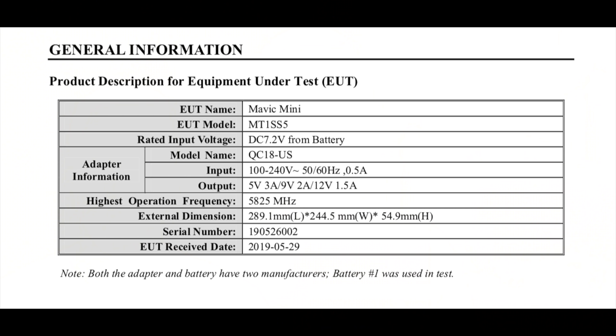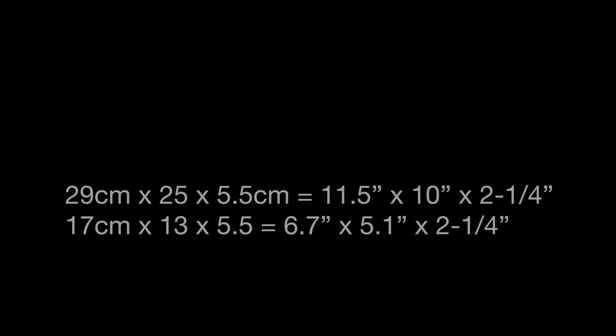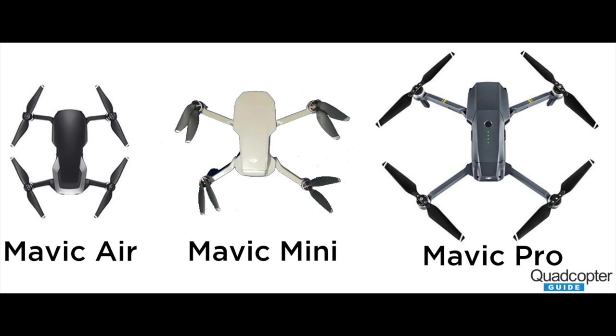Since there are two reports, they ironically show different external dimensions for the Mavic Mini. One report gives roughly 29 cm x 25 cm x 5.5 cm, while the other gives roughly 17 cm x 13 cm x 5.5 cm. For comparison, the Mavic Air unfolded is 17 cm x 18 cm x 6 cm, and the Mavic Pro unfolded is 34 cm excluding propellers. The most likely explanation is that the larger measurements in one report include at least partial propeller length.